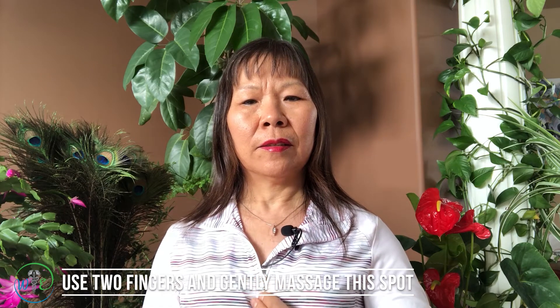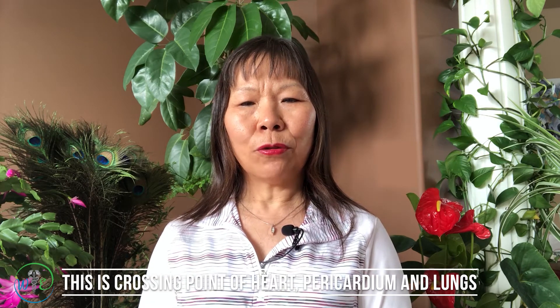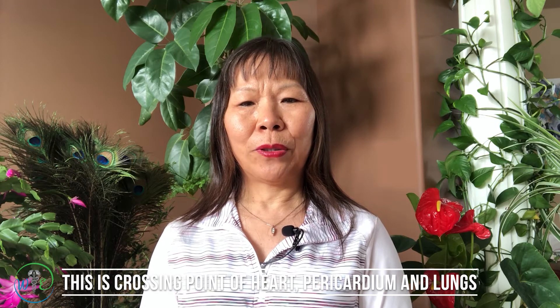Find the point. We can use two fingers, put on this point, and do kneading — clockwise and counterclockwise. We can also do tapping. We can also just hold this point with two fingers, close the eyes and clear the mind. This point is a crossing point of the heart, pericardium, and the lungs.